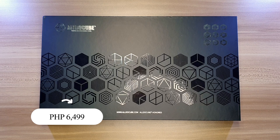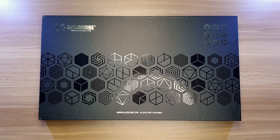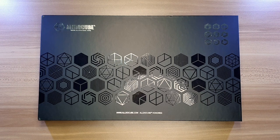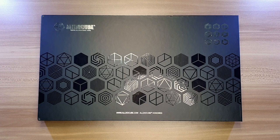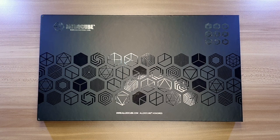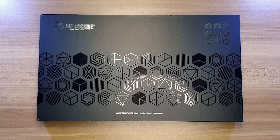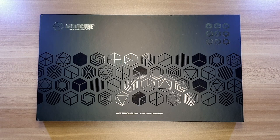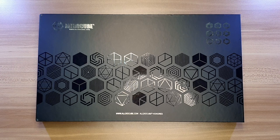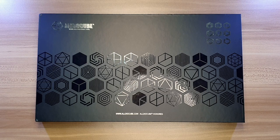For a base price of 6,499 pesos — which may change and eventually go down with sales — this box is premium for the price. I have pre-opened this box so I can give you a better view. This really speaks premium quality, which is awesome for the price. I rarely see products being well packed at this price range. So this is a job well done by AldoCube.